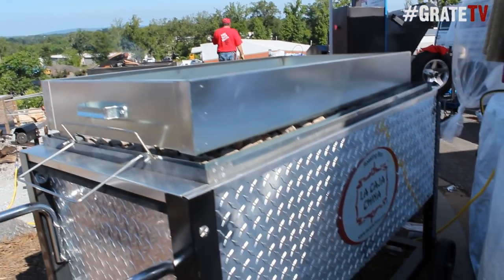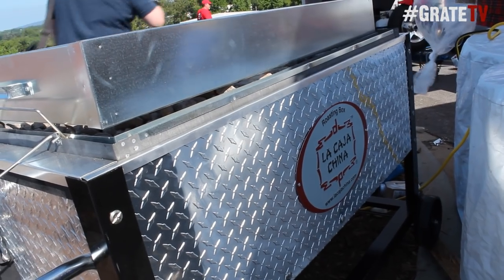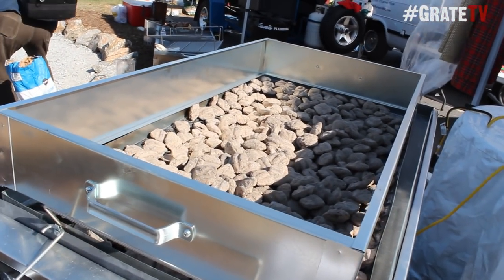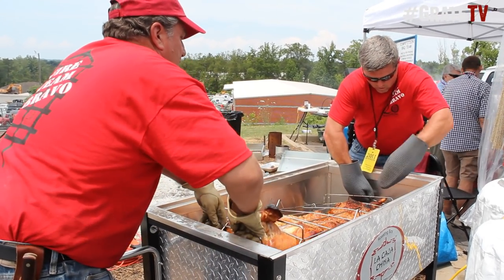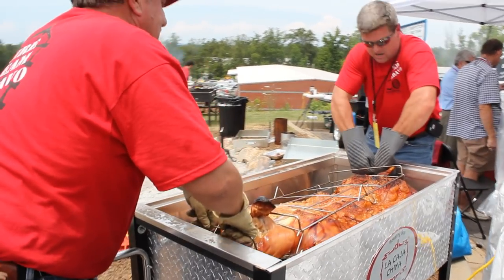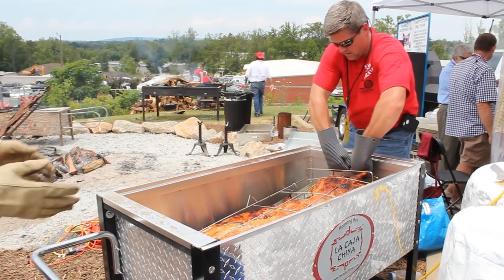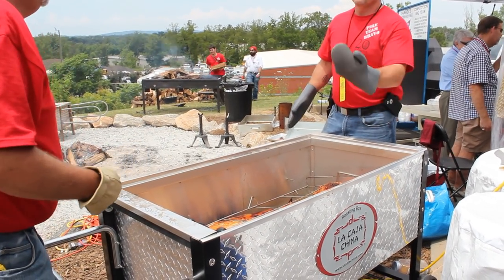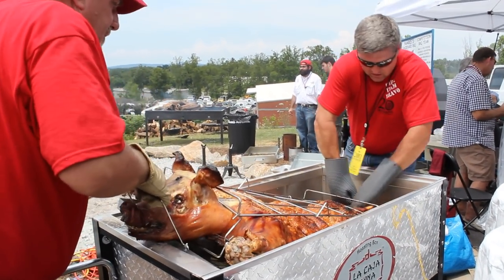Suckling pig is what they like to put in here — small pigs. Once you're cooking, you should not open this until the specified time. Leave it in there for as long as the instructions call for. These wooden boxes are fairly prevalent, especially across the French South Louisiana. A good little machine — inexpensive, great for backyard use, great for anywhere you want to go.